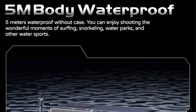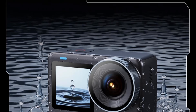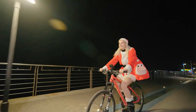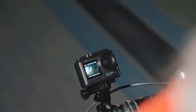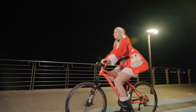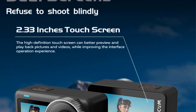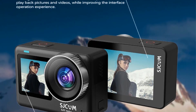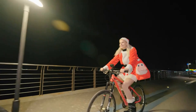It features a 4K 30fps video resolution, 20MP photo resolution, and a 155-degree wide-angle lens. The camera has a 2.3-inch touchscreen display, is waterproof up to 30M with a case, and supports various functions including normal mode, time-lapse, loop recording, and car mode. It also has Wi-Fi support, a 1300mAh removable replaceable battery, a built-in microphone, and a Type-C charging port. The SJ11 Active is compact and lightweight, making it an ideal choice for capturing high-quality action shots during outdoor adventures.